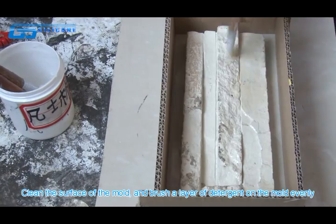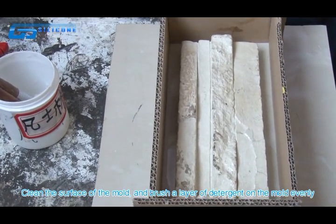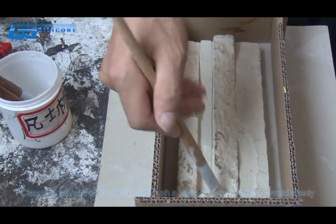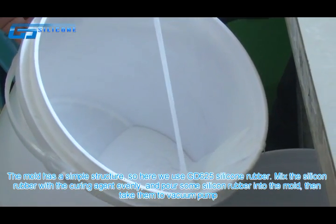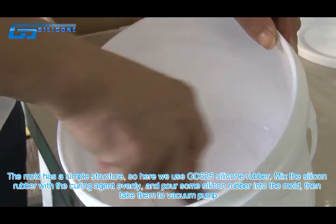Clean the surface of the mold and brush a layer of detergent on the mold evenly. The mold has a simple structure, so here we use GD625 silicone rubber.